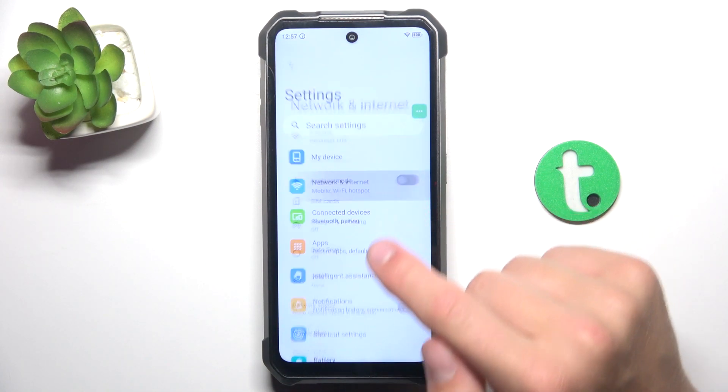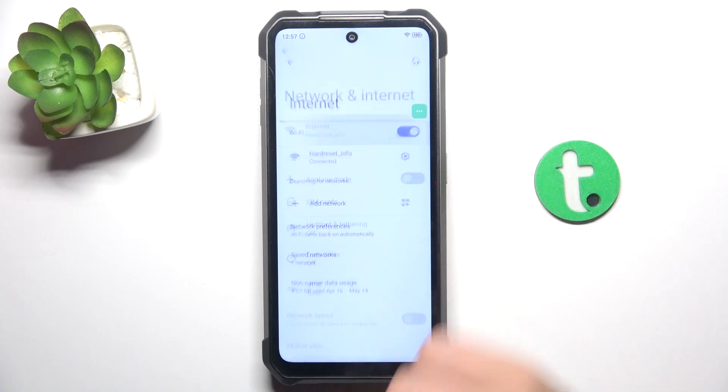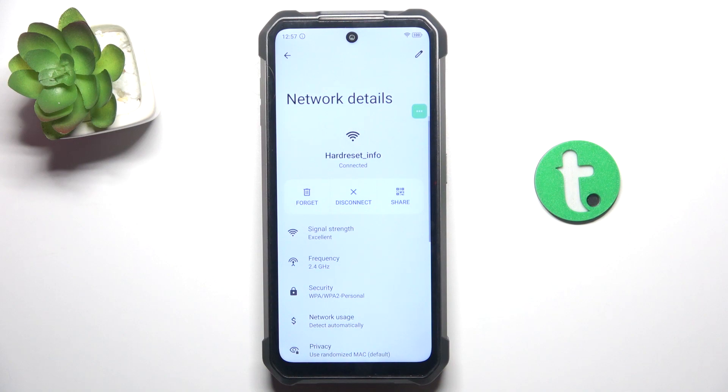Now go to Network and Internet, then tap on Internet. Tap on the network that you're currently connected to, then tap Share.